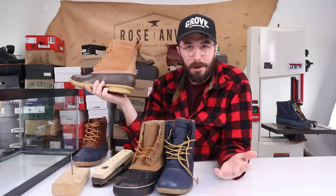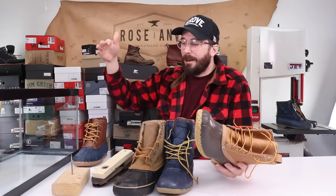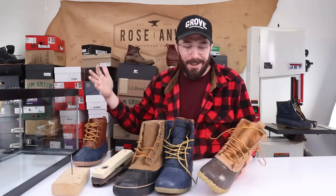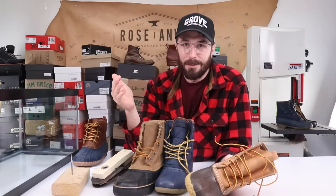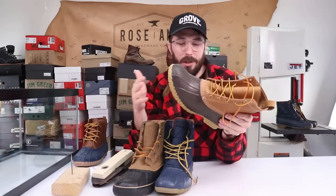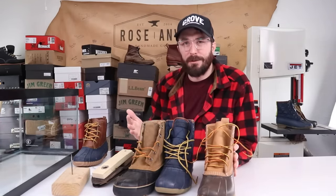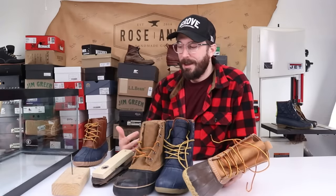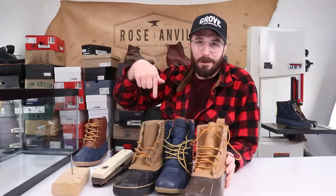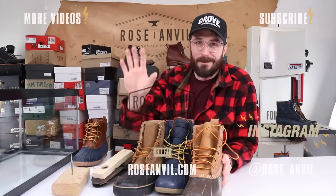Pretty clearly, the L.L. Bean boots won this series. Thanks for watching — let me know what you thought of this video. It's a little different style of video but it was really fun to make. If you liked it, consider subscribing. If you're already subscribed, like this video and let me know how we can improve or make different rigs to test more accurately and scientifically. Thank you guys for everything — check out all these boots via the links in my description. We've got some cool videos coming out. See ya.